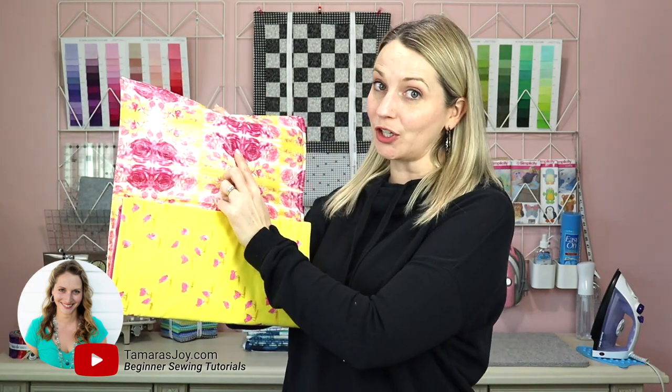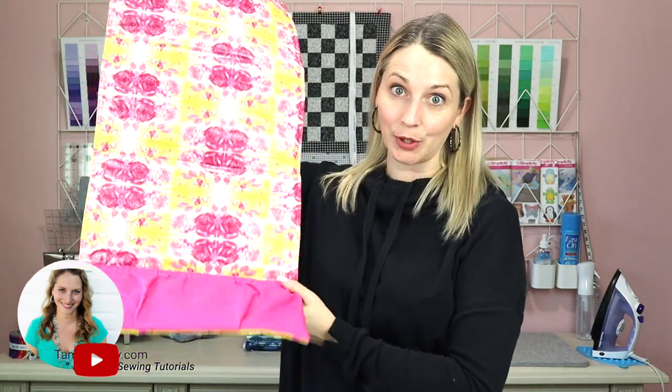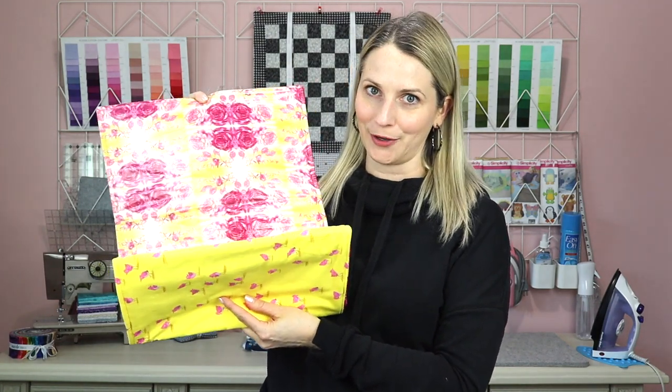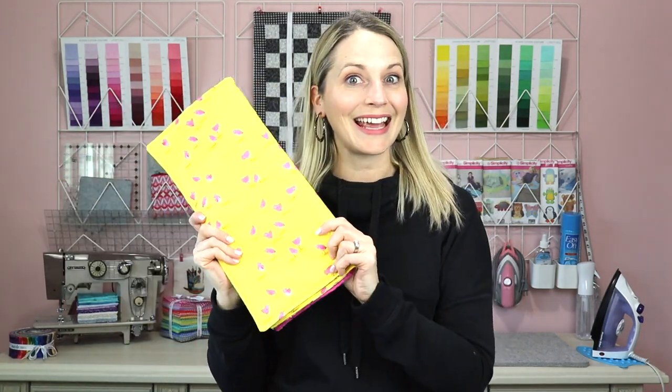Today we are going to be making a really easy baby change pad. It has some vinyl on it that we will easily put in place, as well as a nice pocket for all of those baby items — diapers and wipes. This project is 100% beginner friendly. Don't let the vinyl scare you. It's a skill you will learn as you sew this project, and it really was so easy to add this particular iron-on vinyl. So let's get started.